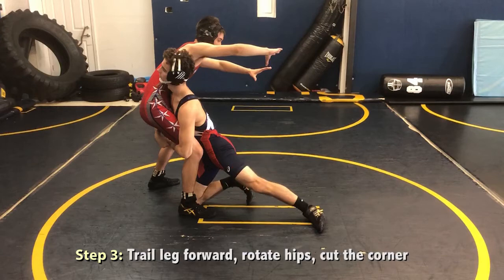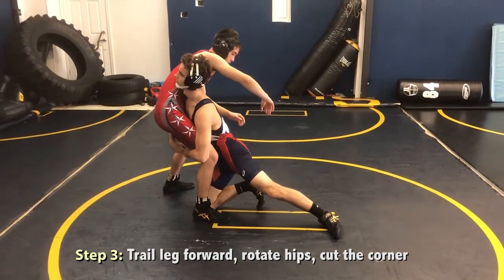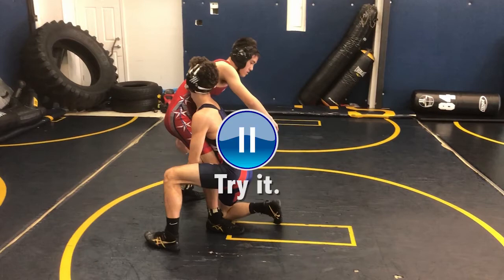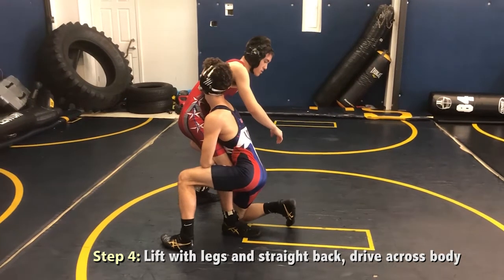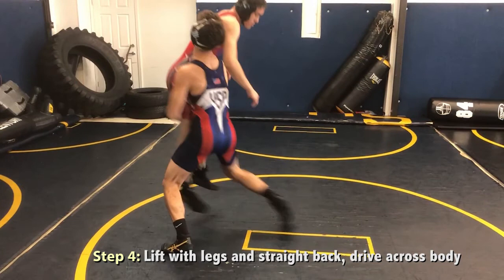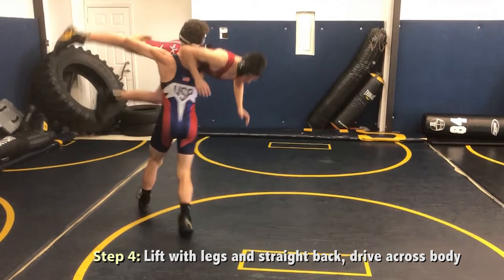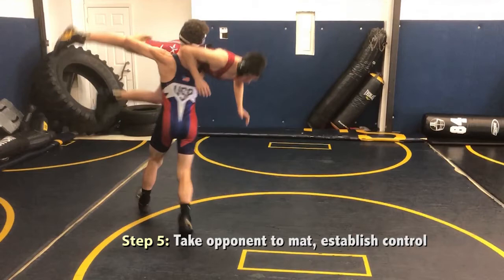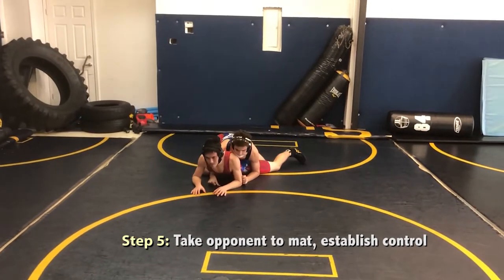Number three, bring your trail leg forward into a power position. Then rotate your hips, and as we say, cut the corner as you look across your opponent's far shoulder. Number four, lift your opponent into the air using your legs and a straight back, as you run your feet and drive across your opponent's body. Number five, take them to the mat or the ground and establish control.